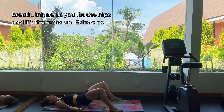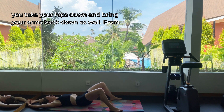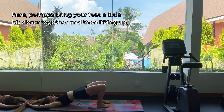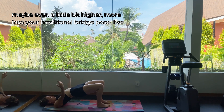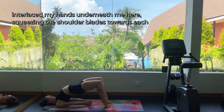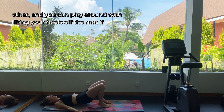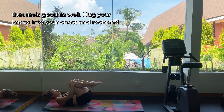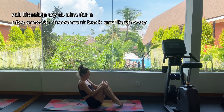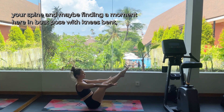See if you can pair this with your breath — inhale as you lift the hips and lift the arms up, exhale as you take your hips down and bring your arms back down as well. Then perhaps bring your feet a little bit closer together and lift up maybe a little bit higher into your more traditional bridge pose. I've interlaced my hands underneath me here, squeezing the shoulder blades towards each other — you can also play around with lifting your heels off the mat. Hug your knees into your chest and rock and roll like a ball, aiming for a nice smooth movement back and forth over your spine. Maybe find a moment here in boat pose, with knees bent or legs straight.